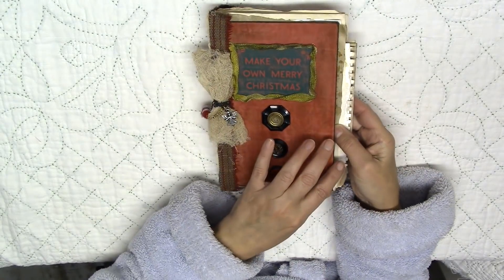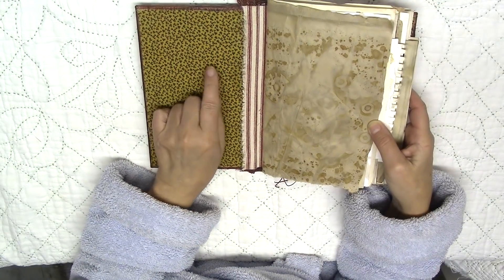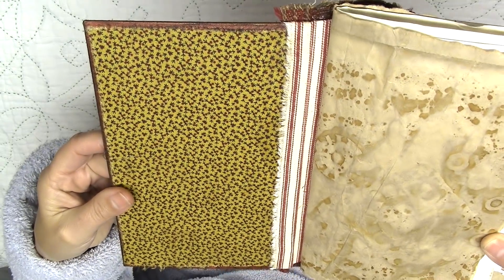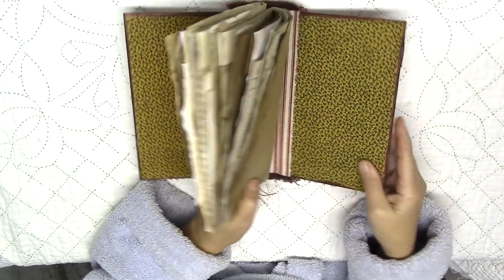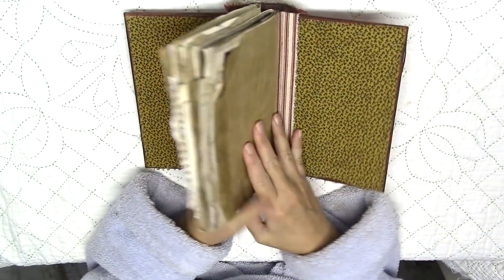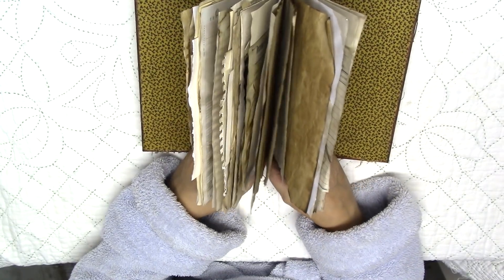Let's look at the inside of the book. The inside I decided to put some fabric — some cotton quilting fabric and some ticking. I did it across the whole, both covers, as you can see. And I put two signatures in here.